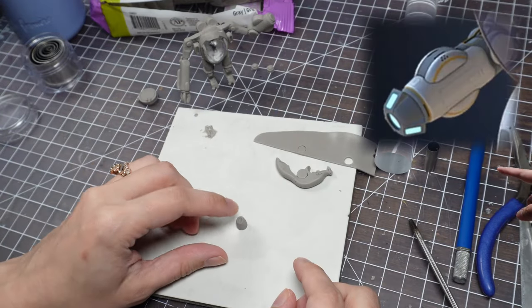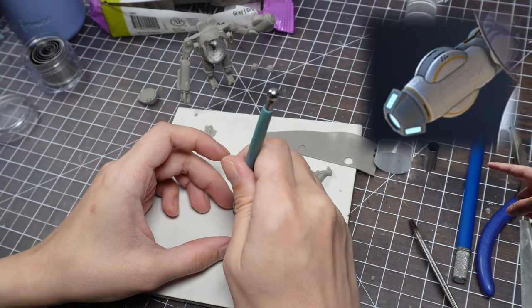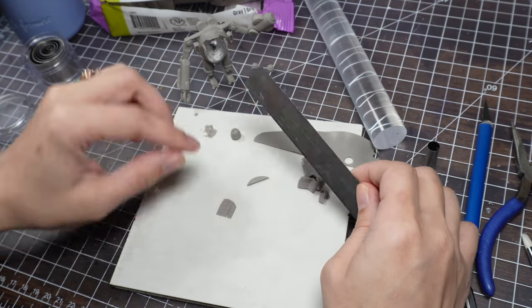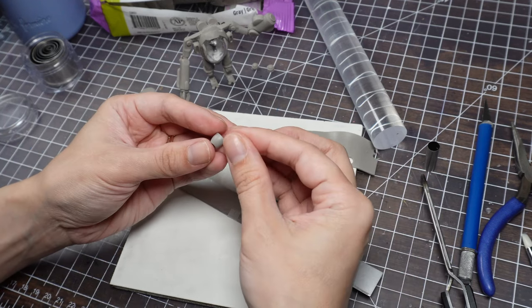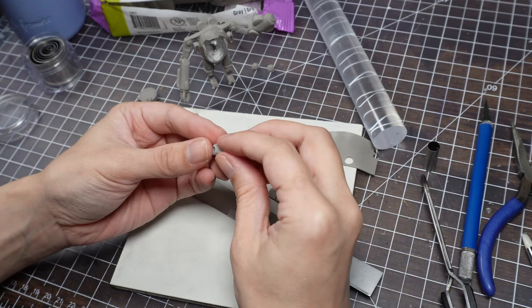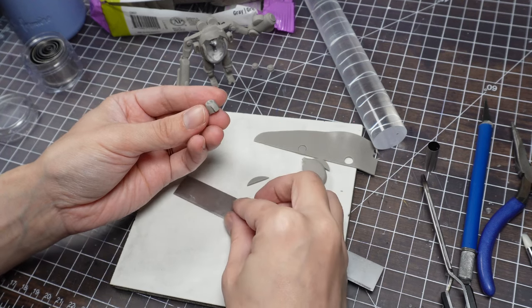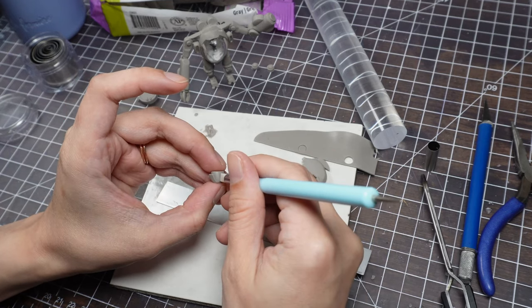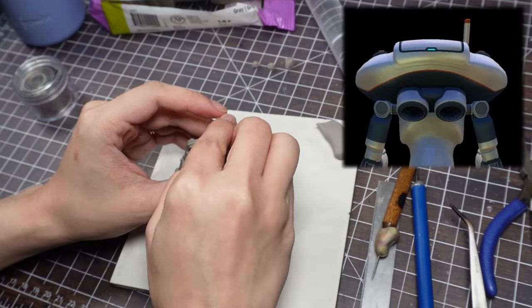Time for the grapple bit! I'm not putting it on the arm because I'd really like him to be mid-grapple in the nook. At some point I made his jets and stuck them on his back, so now it's time to build them into the head and shoulders part.